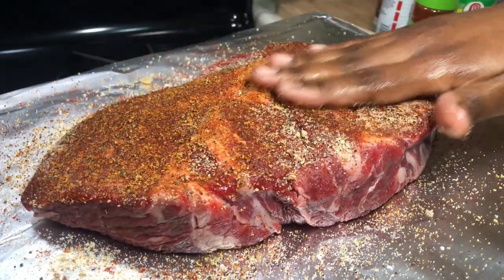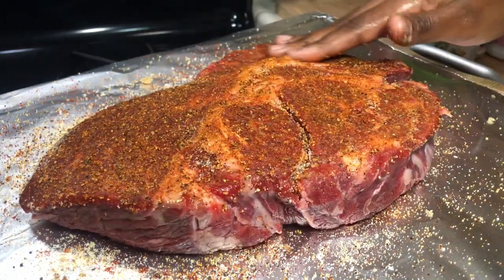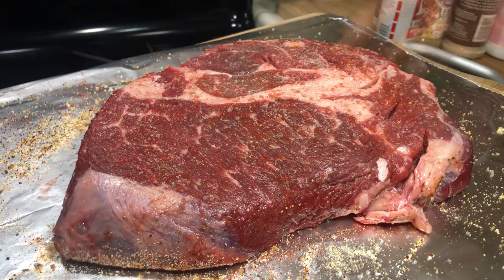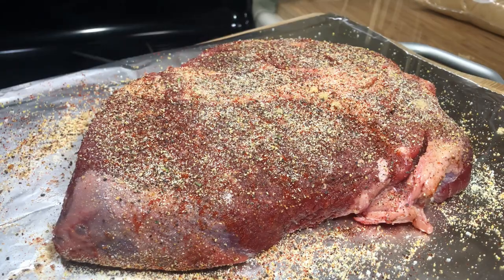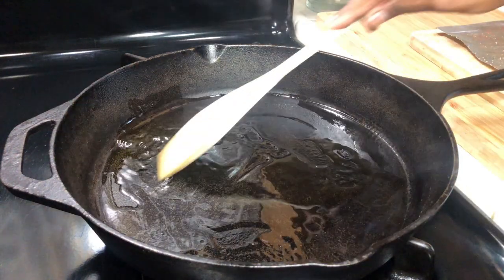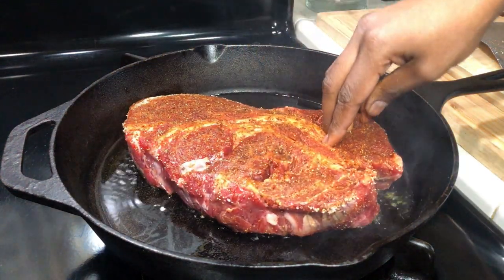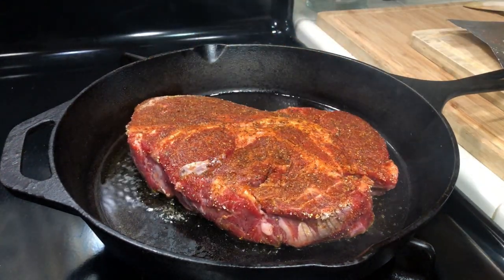Now we're going to go ahead and rub our roast down, then flip it over and repeat all the same seasonings and rub it in. Here I have my cast iron skillet — it's nice and hot, smoking a little bit, because you want a really nice sear and char on this roast. I'm going to add a little bit of canola or veggie oil, then add the roast in. We want to sear the roast on both sides to lock in that juice and all that flavor.